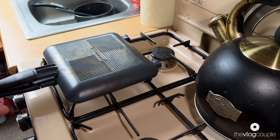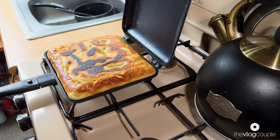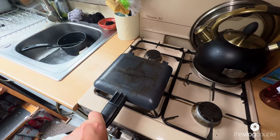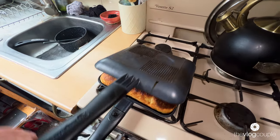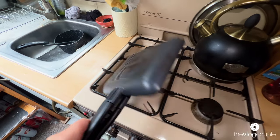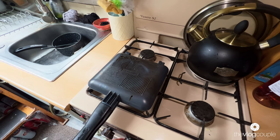Right then, we've done about another four minutes on that side, let's have a little look. Oh, look at that - that looks about right to me. I'm going to leave it that way up now, let the other side have another three or four minutes and we'll see where we get to. We've done enough on that side - I think that looks pretty much done. Yeah, that looks good to me. I'm turning the cooker off now.